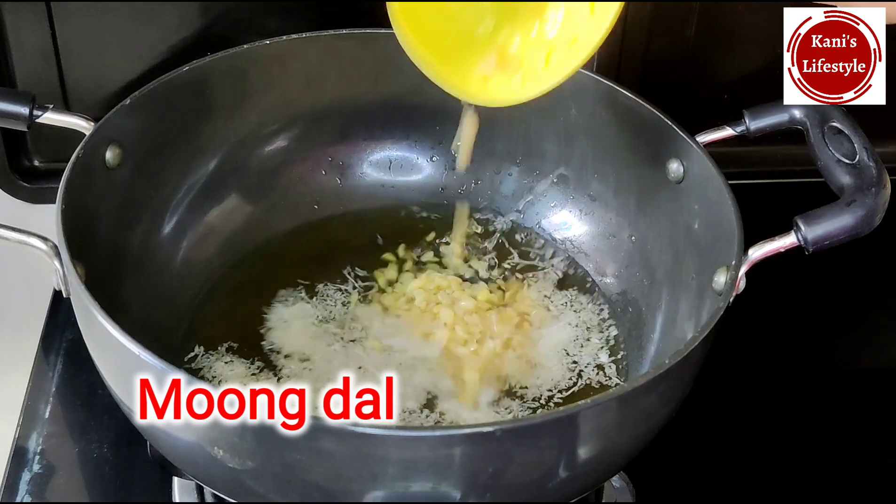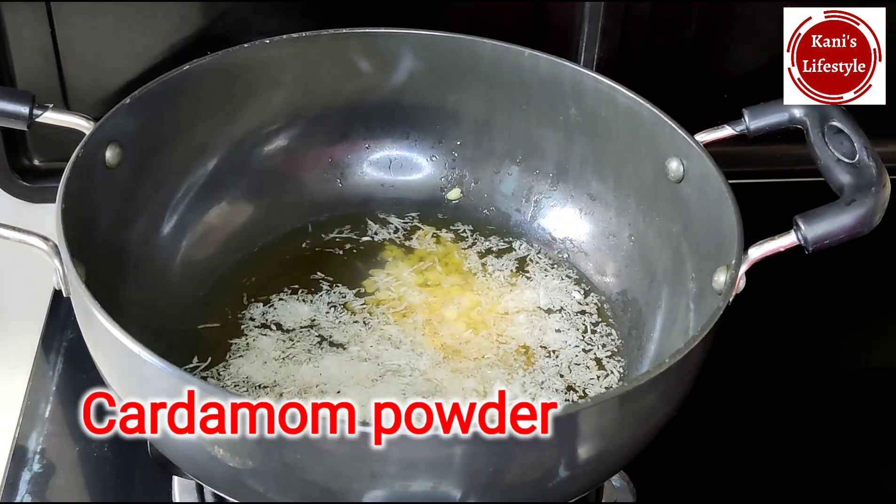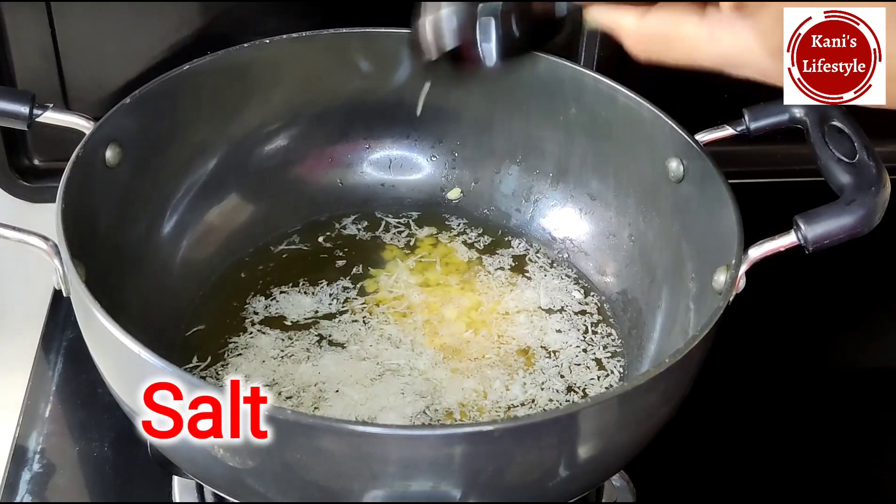This ingredient is not done for sale. Add 1 small pinch of salt.